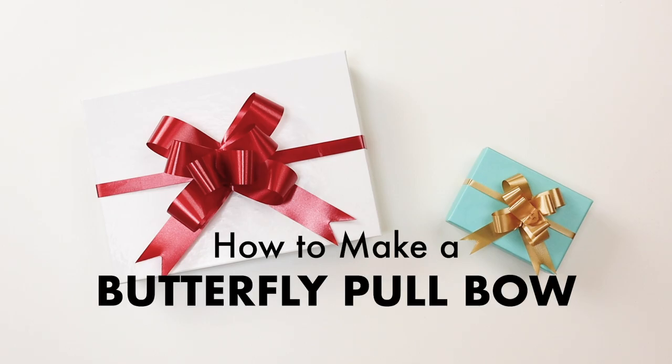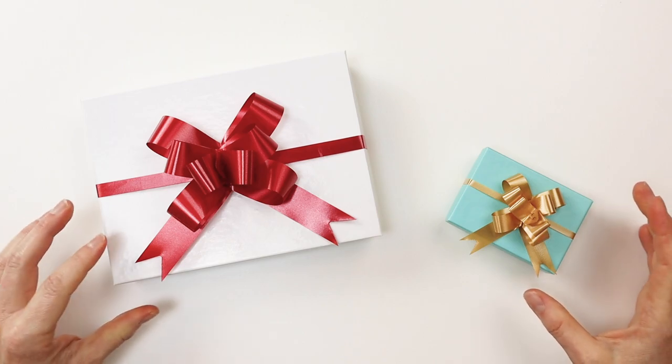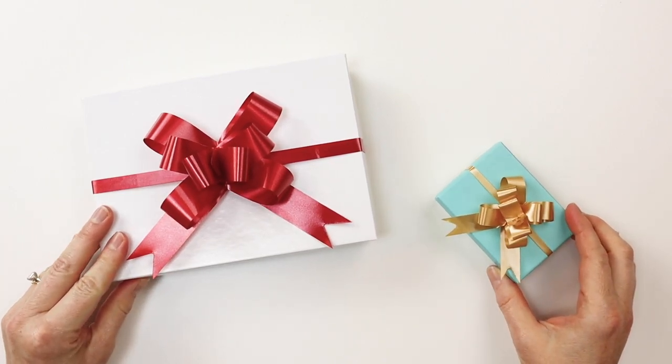Hi, I'm Priscilla Medres with Nashville Wraps and today I'm going to show you how to make one of these butterfly pole bows. They come in two sizes, the 2 inch and the 4 inch size.